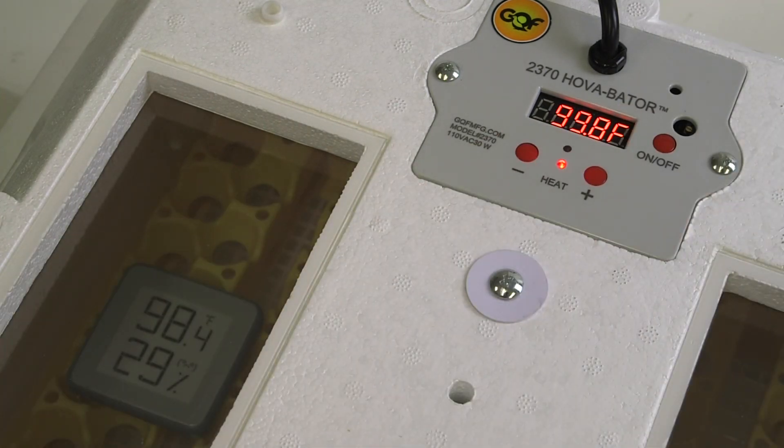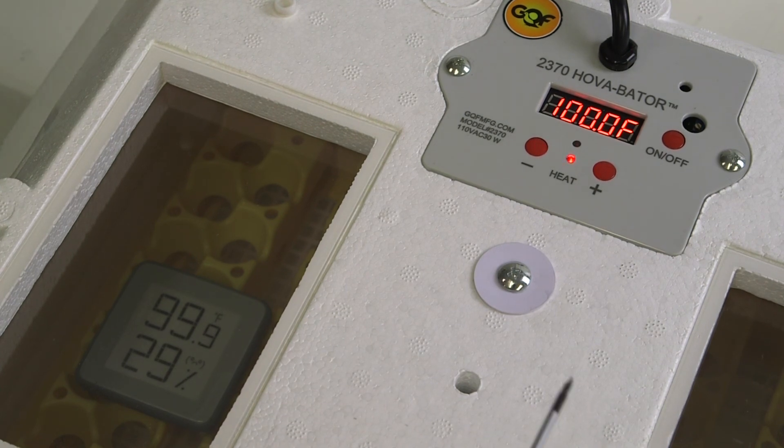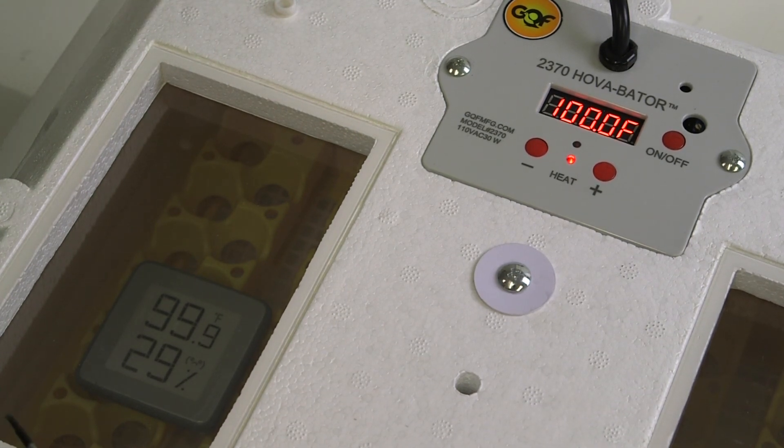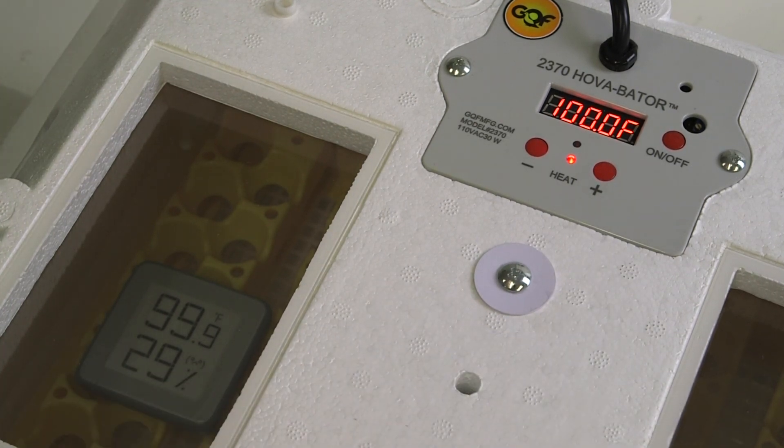After you've adjusted the screw a couple of turns, you need to give it a few minutes to regulate as it adds the temperature to the inside of the incubator. After just a few minutes of the sensor adjusting the temperature, the inside temperature is now 99.9, and the LCD readout is 100 — so you've successfully recalibrated the 2370.